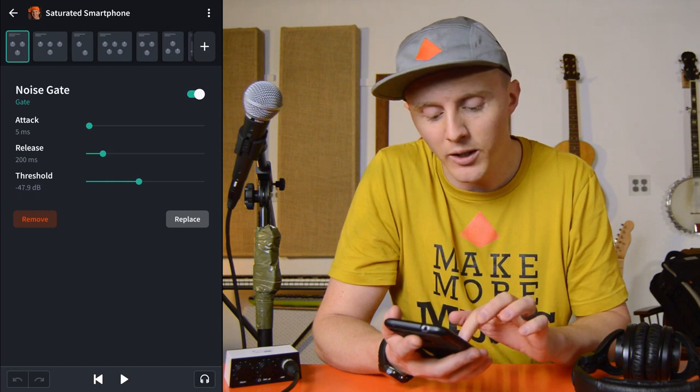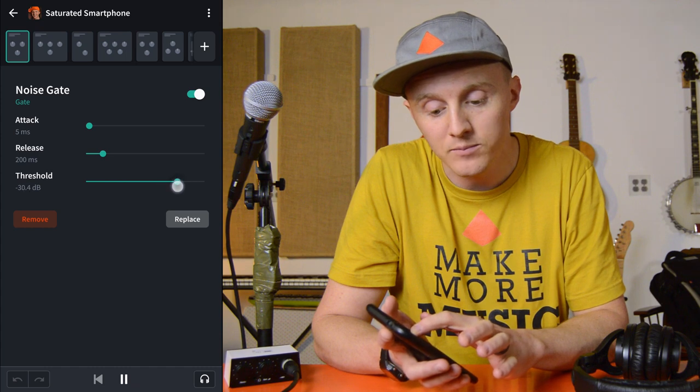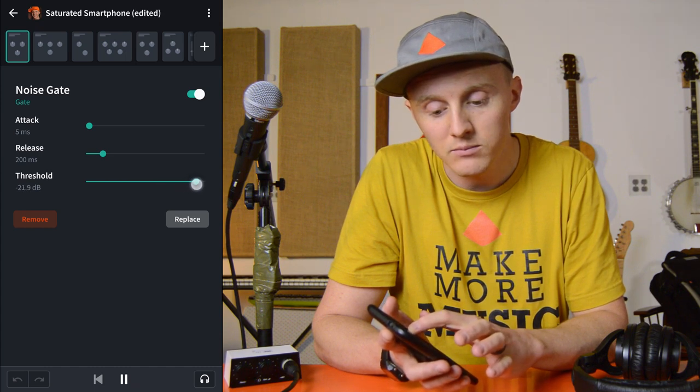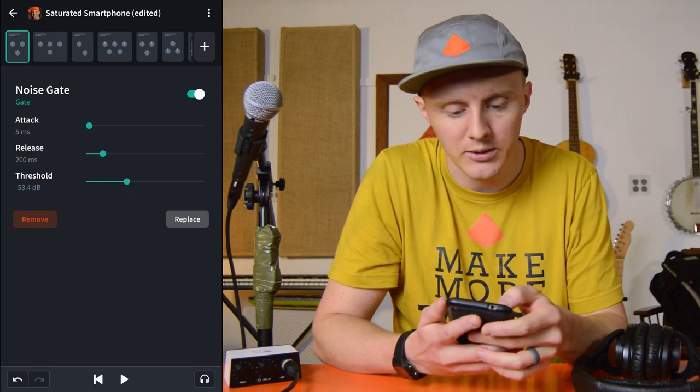The first thing I started with on both presets is a noise gate. What that does is eliminate some of the noise. At a certain threshold, it will allow the sound to come through, but if it's too quiet, it'll just cut it off completely. You want to adjust the threshold carefully because if you do it too much, it'll start cutting out the vocal — see how it sounds all choppy? So I'm gonna lower that about right there. Sounded good to me.